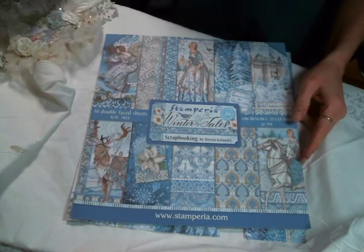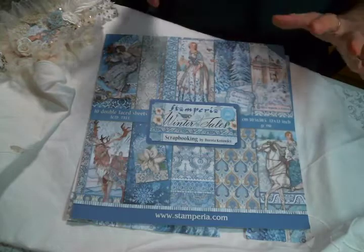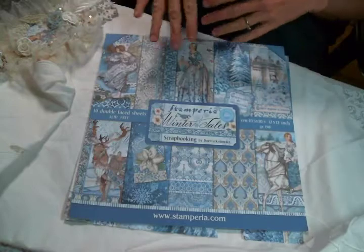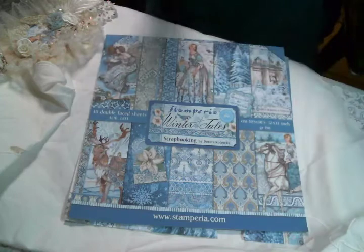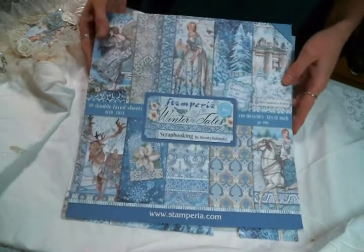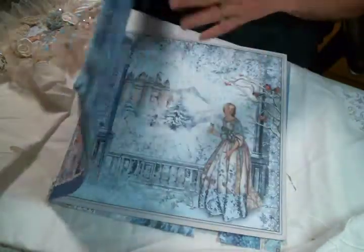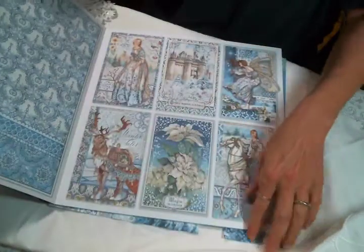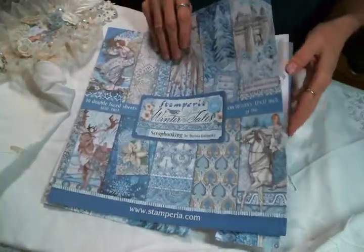Hi everyone, Amy Love here and I finally found some time to just play in my craft room. All the Christmas presents are done and the cards are sent and I had time to just create for the sake of being creative, and it was amazing. I started out with this Stamperia Winter Tales paper - it's gorgeous. Kim gave this to me last year and it's the first time I played with it.